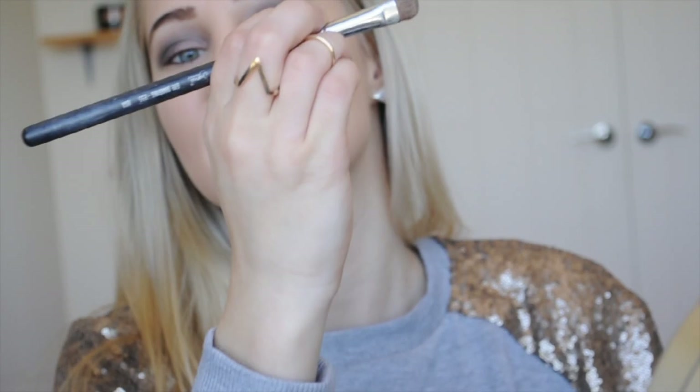Going in with my Coastal Scents 88 Color Eyeshadow Palette, I'm going to use a really nice gold color and apply it with the Eyeshading E55 brush. Pack the color on, tap off any excess, then pat it back on top of the eyelid very lightly. Concentrate it at the middle, and as you have less product on your brush, work your way up — we've really blended this area, so we don't want any harsh lines.